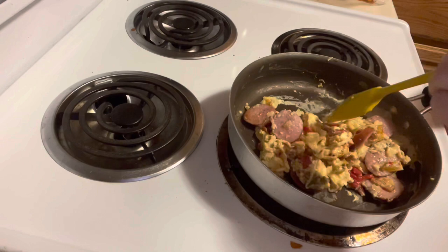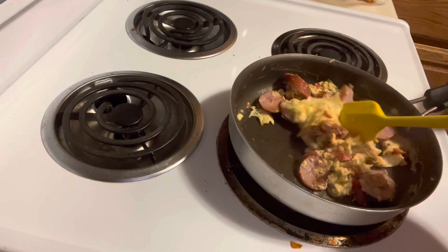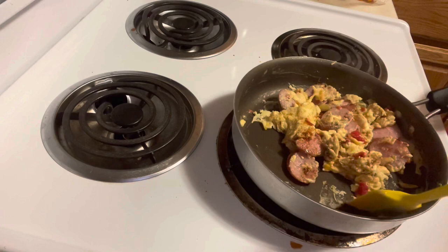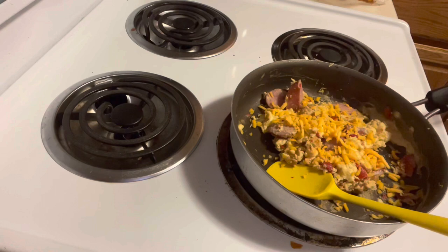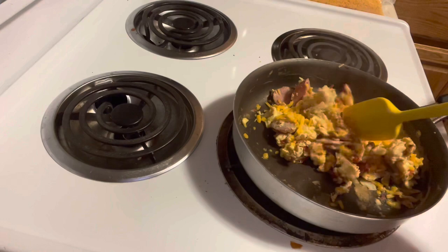I'm almost done with the eggs. I don't like my eggs running — I like them dry. I'm just going to take a very little sprinkle of cheese on top. I'm trying to get better with portion control, especially with stuff that's not that healthy for me. Alright, that's done. I'm going to put it on my plate and I'll be back to eat with you guys.